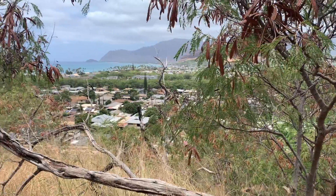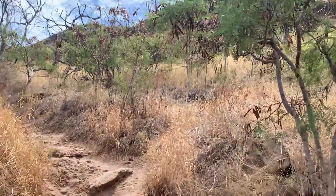I only wore my Vans this time. Probably not a good idea because it is a little bit slippery and very rocky. So far it looks very popular. Definitely a moderate to difficult hike depending on your abilities.